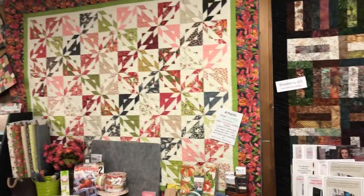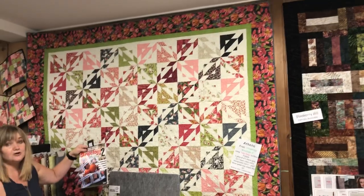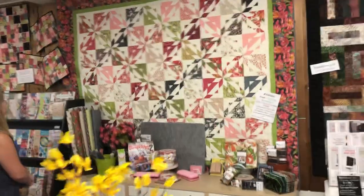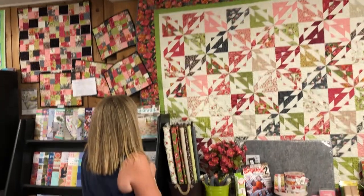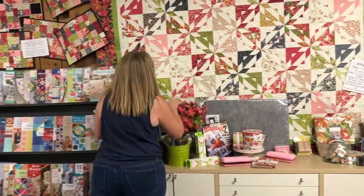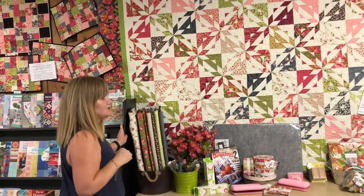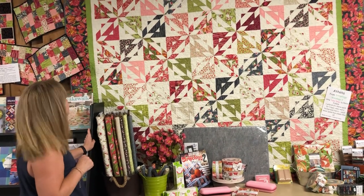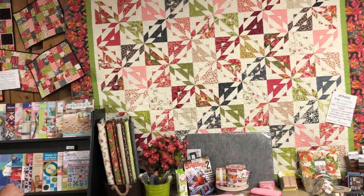We have Athena from the book Stripology Mixology 2. Yes, there are recipes for drinks — not virgin drinks. We only have a sample of the quilt, not the drinks. This is done by lovely Deb. You can see the quilting is outstanding. That was using 10-inch squares — a layer cake — and that background. Very nice. Very easy, as all her patterns. And 100 stars are gorgeous.